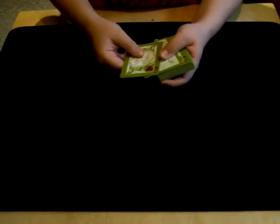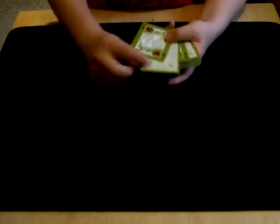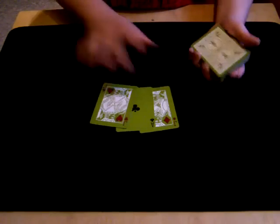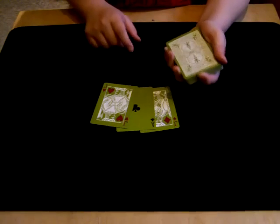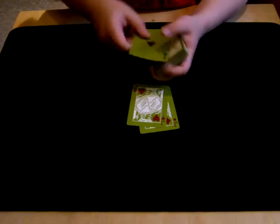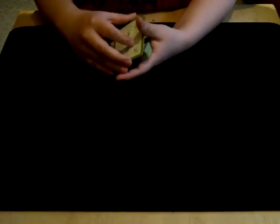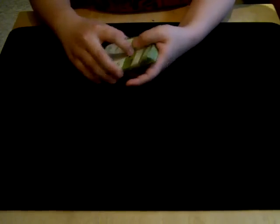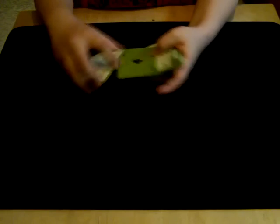Simply, if I just snap my fingers — instantly — those two black jacks turn into one card, being your first selection. Now, as your first selection is there, you'll be wondering, well where's my other selection? Where did that go?